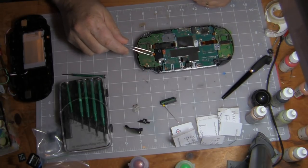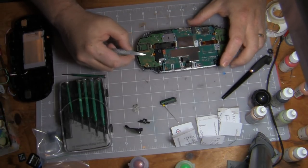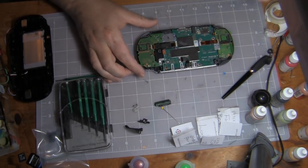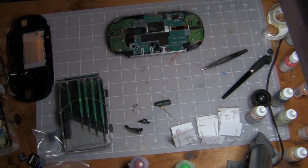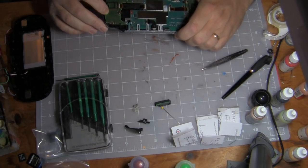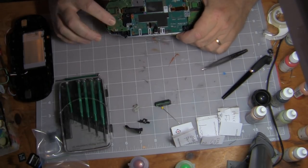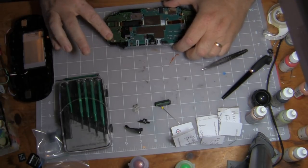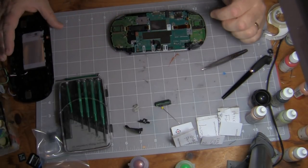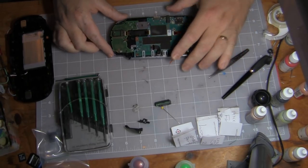Now we have to do the same thing for the flex cable on the card reader, which is right here. First we take the tab up — done — and then pull the flex cable off — done. That's not the same as in the picture; there was something on top of this, these are two connections. I'm going to skip that step.